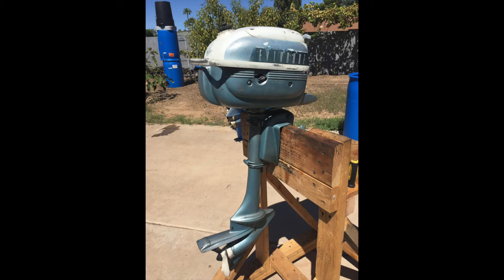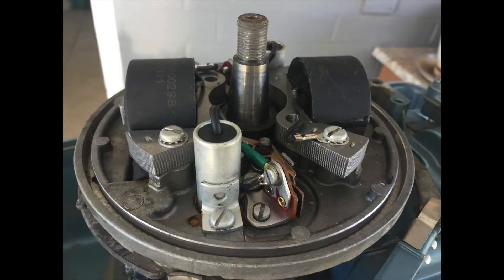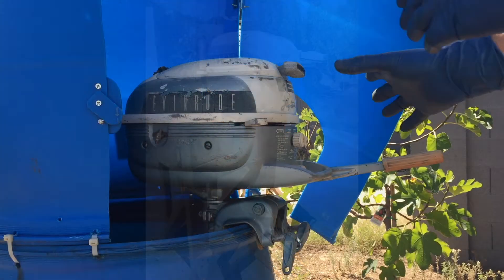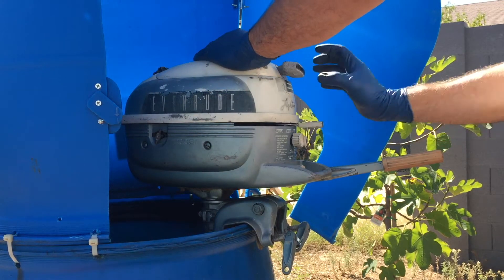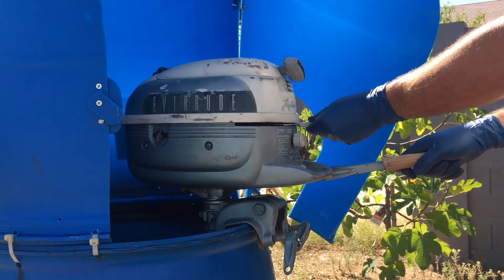Pros: great compact design makes it very easy to transport and store, it weighs only 33 pounds, parts are still available, very easy to maintain, and less expensive points and coil ignition. Cons: permanently connected drive shaft, no reverse gear — the motor must be turned 180 degrees for reverse — and the throttle control lever is located under the gas tank, which makes it difficult to control.